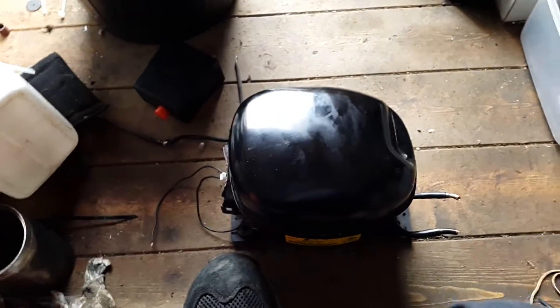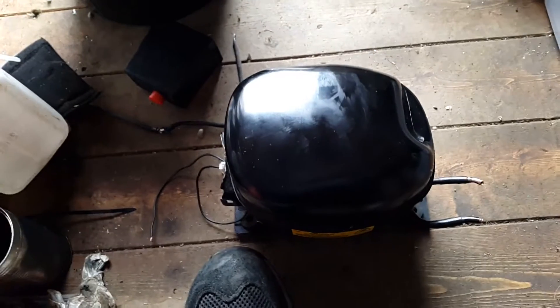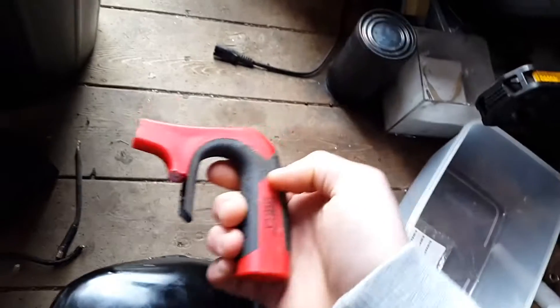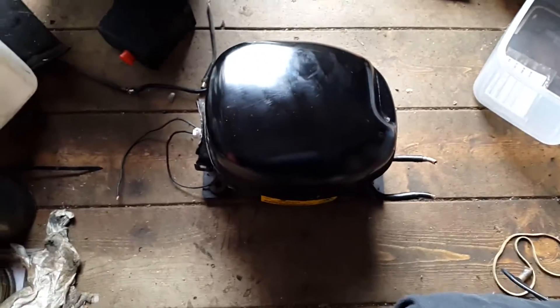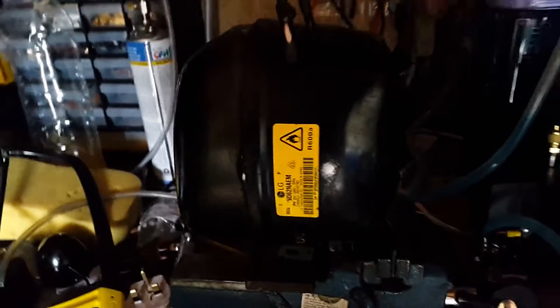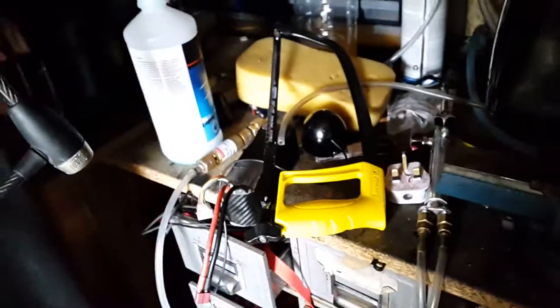I have done it before — I have cut a compressor slightly bigger than this open once with a junior hacksaw. So I have just got it on the vise and I am cutting around it with the hacksaw, a bigger one this time.